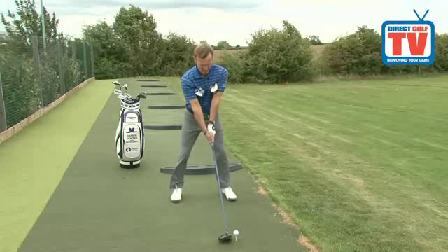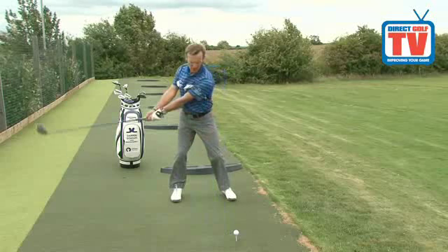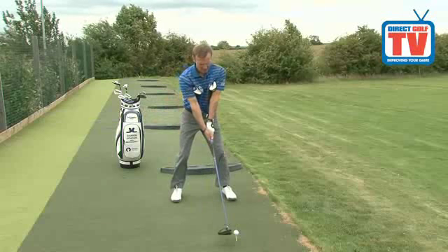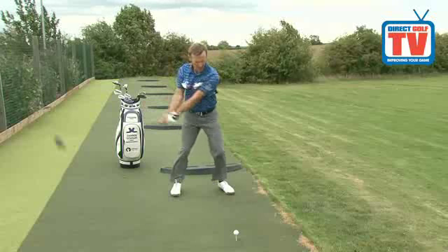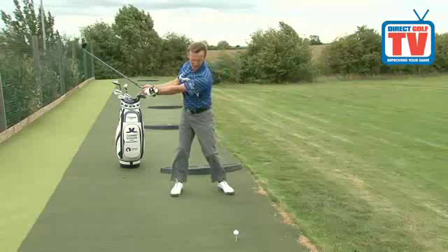So it works something like this. As I'm doing this, my arms, my body and the club are working as a one-piece movement. As you see this in the backswing and the through swing, everything's staying connected.